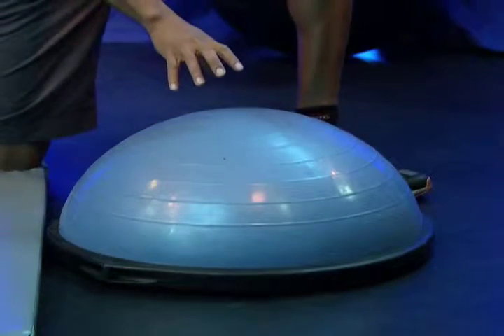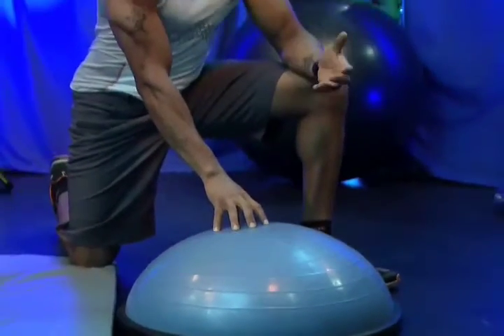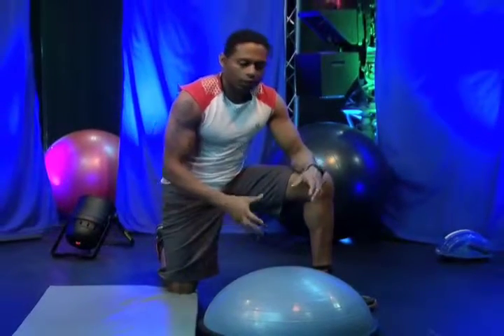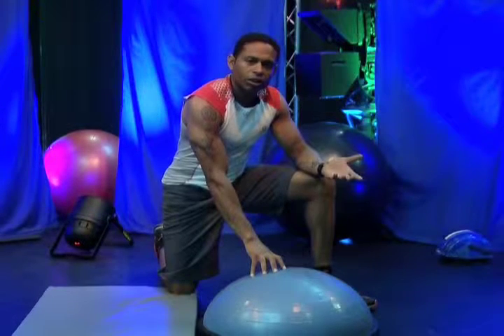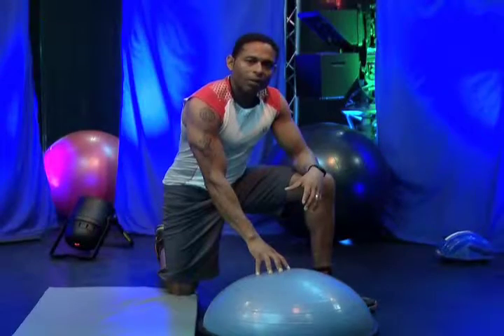So we're going to use the BOSU to help Chris strengthen his lower back. He has a low back issue, so we'll just use the BOSU to have him do some hyperextensions like you would in a gym using the machine, but here we're using the BOSU to work those low back muscles.